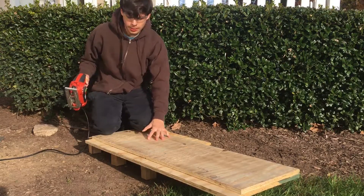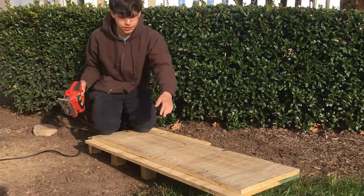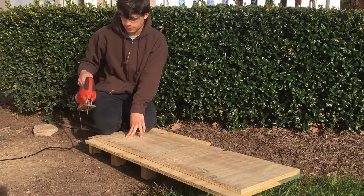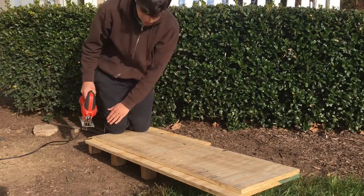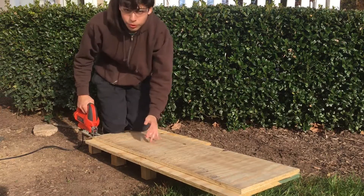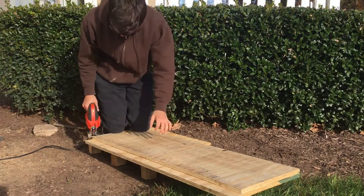Once the glue has finally dried, the next step is to cut off the excess piece of wood I don't need. I'm going to use a jigsaw to cut it off, just cutting a little bit to keep everything even. Remember to use safety glasses — safety first.